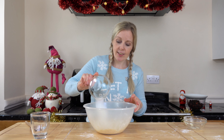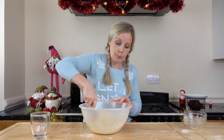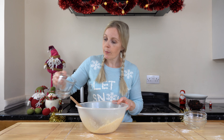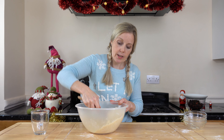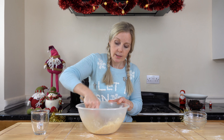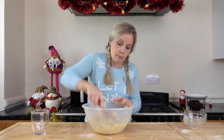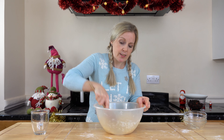Now we're going to add in our caster sugar — put that in there and give it another stir to start bringing it together. I'm also going to add in about three to four tablespoons of water just to help bring that dough together. What I like to do is use the back of a wooden spoon to help combine it all. You can always add a little bit more water if you feel it's not coming together very well — that's absolutely fine.